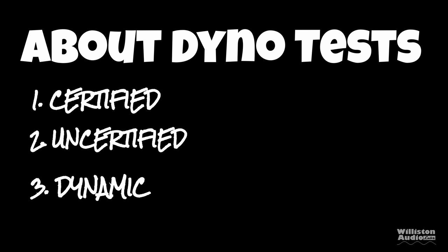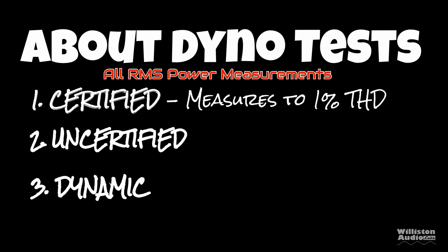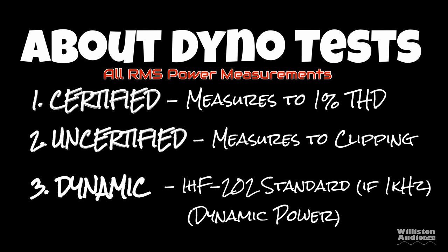Let's talk about the dyno tests. There are three different tests: certified, uncertified, and dynamic. The certified test takes us up to 1% THD, uncertified takes us up to the clipping point, and dynamic is a dynamic tone mimicking the IHF-202 standard.